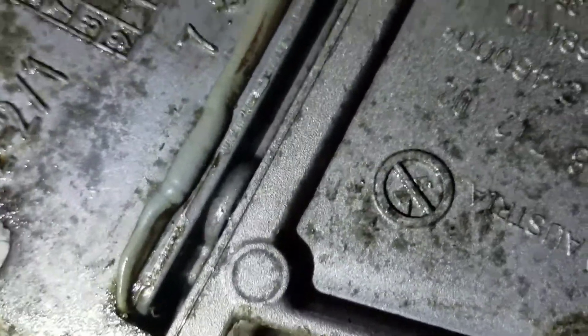If you ever buy a 330i or 335xi, expect a lot of leaks. I mean, I've got seepage like everywhere on this thing.